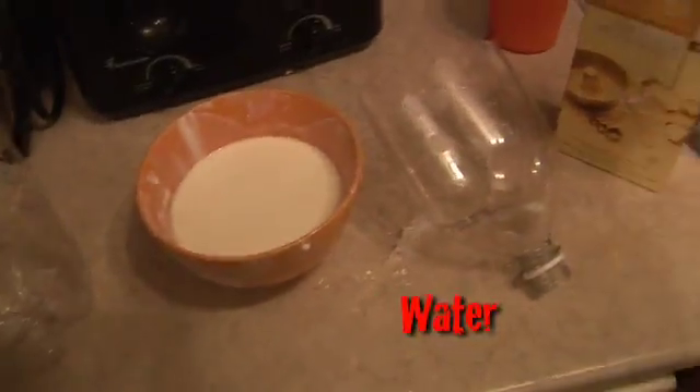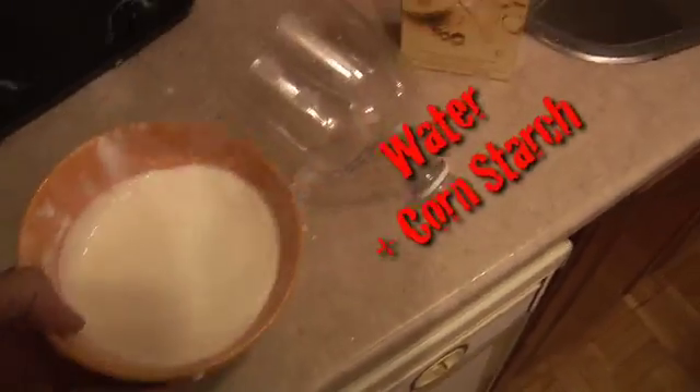Here's the materials we're using: corn starch, water, mixed it together, and made this kind of a soupy pancake batter.